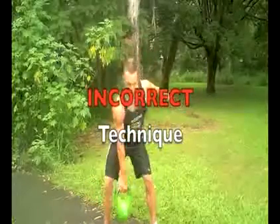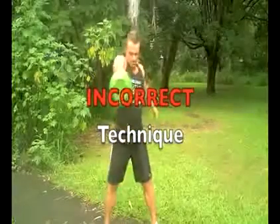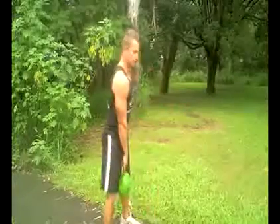Again with the front view: there's a big bend in the knees, a lot of stress on the lower back, and that shoulder is really raised trying to pull the kettlebell up. This is incorrect and poor technique — not good for the shoulders or the lower back.